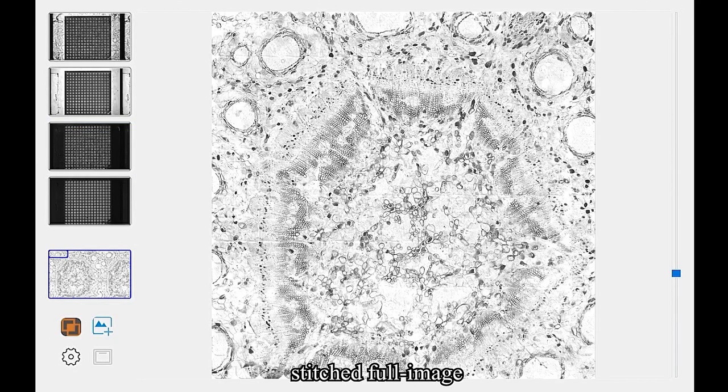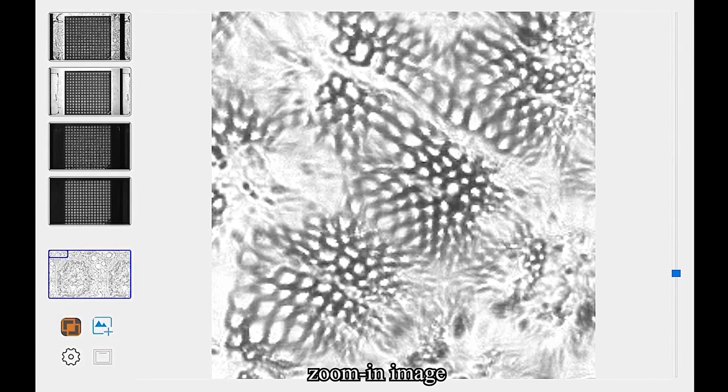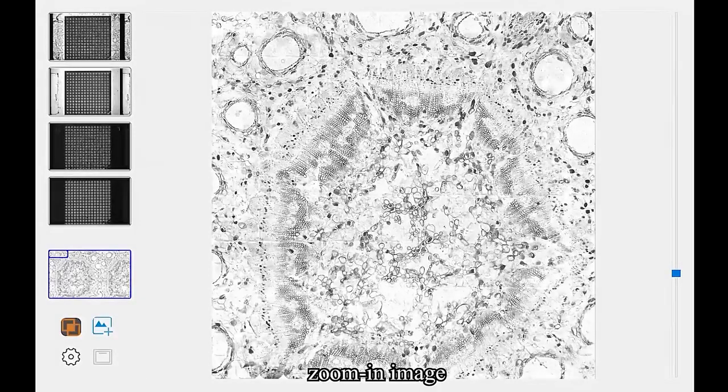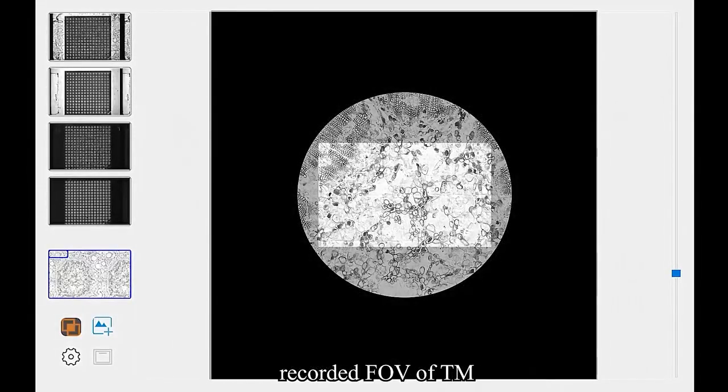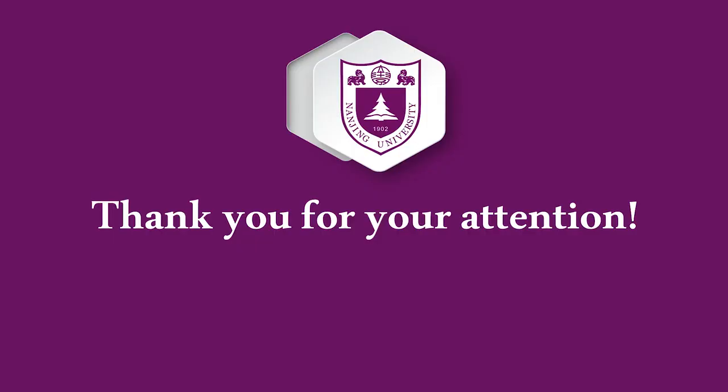From the full image, all feature sizes can be clearly distinguished with high imaging quality. By comparing, the field of view of our PMS is about 4 to 7 times that of the traditional microscope. Thank you for your attention.